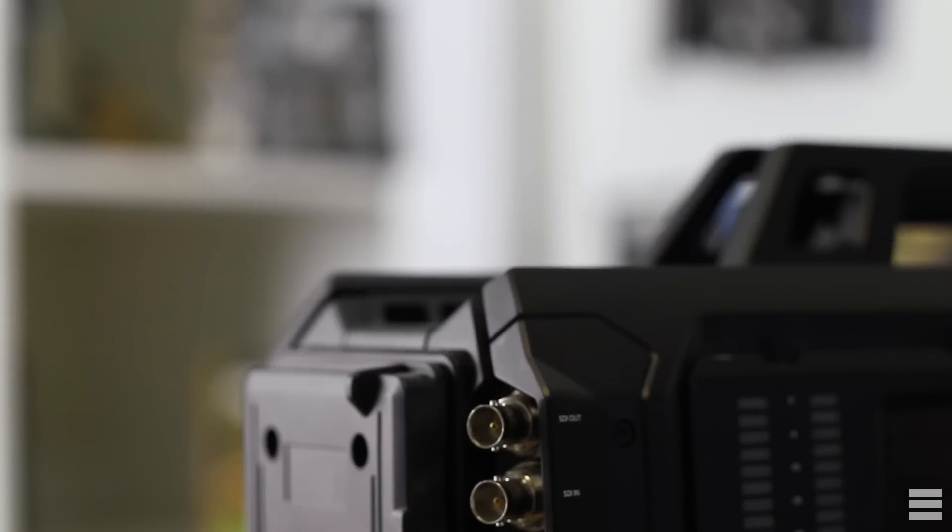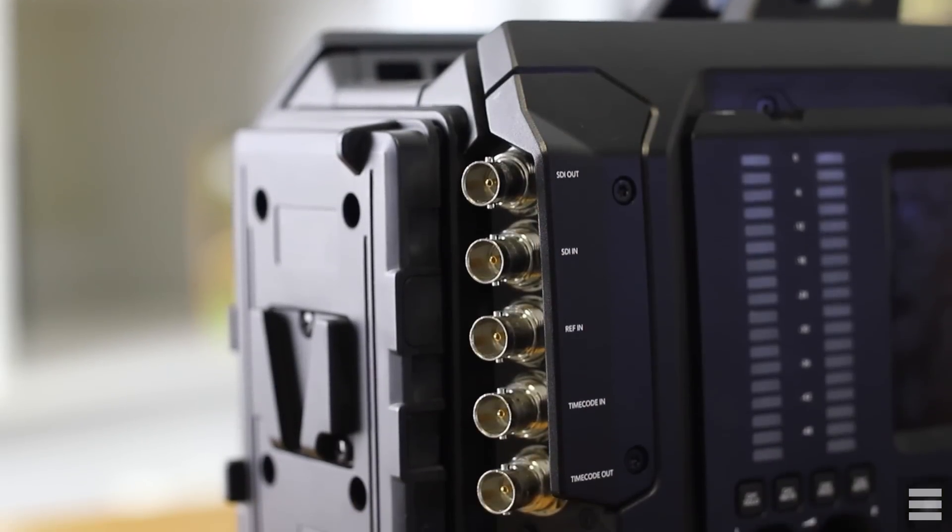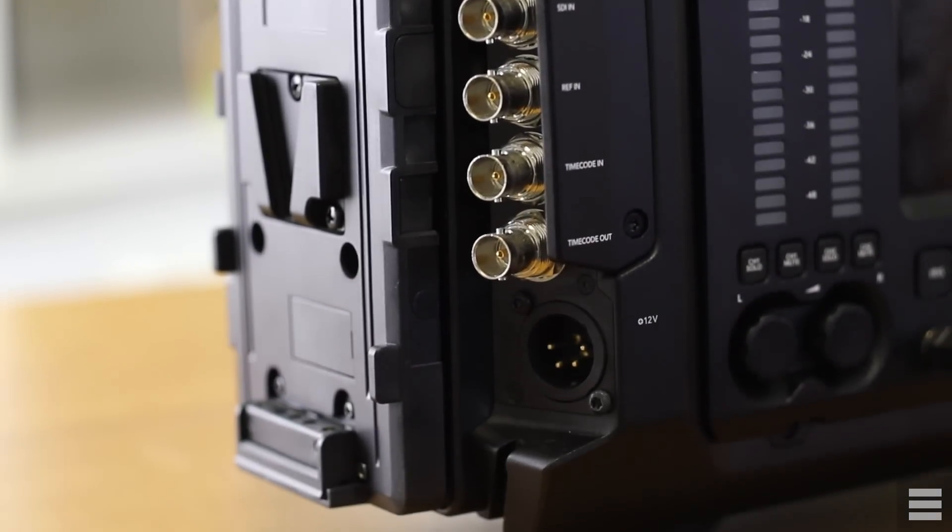On the other side you have a good selection of connections: 12G SDI video out so you can output full 4K resolution to an external monitor or recorder, and SDI video in so you can view a live program feed or a view from another camera on the Ursa's great screen. There's also REF in for synchronizing two cameras in a 3D setup, and timecode in and out to easily manage multicam setups and external audio recording. Finally there's a 12V power in for powering the camera without a battery.